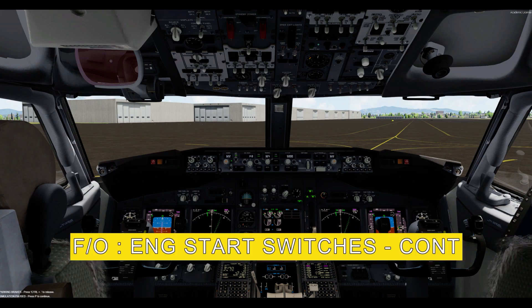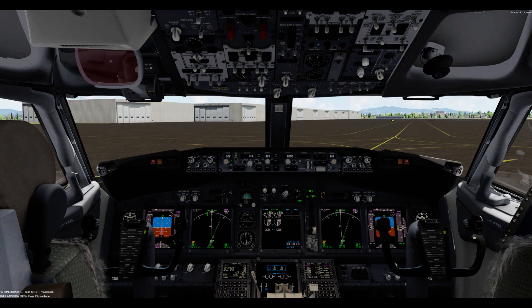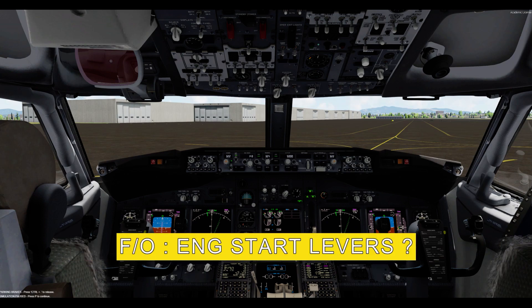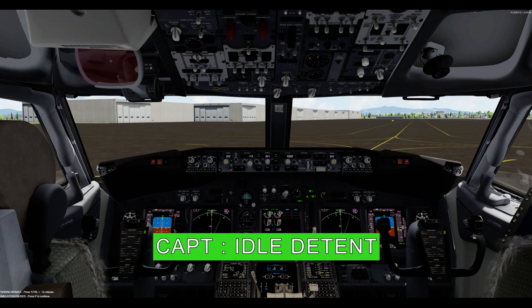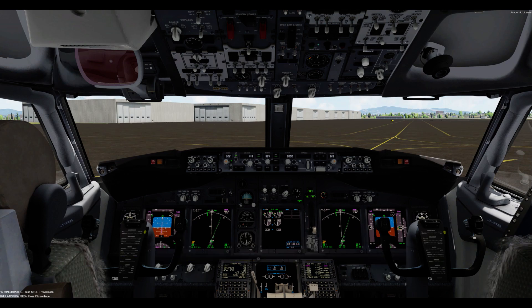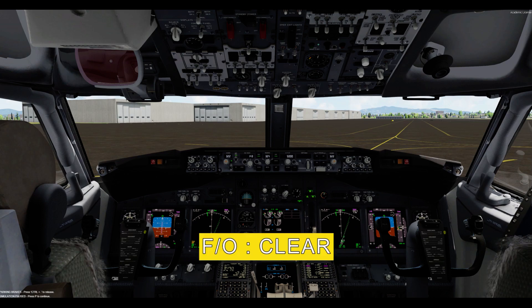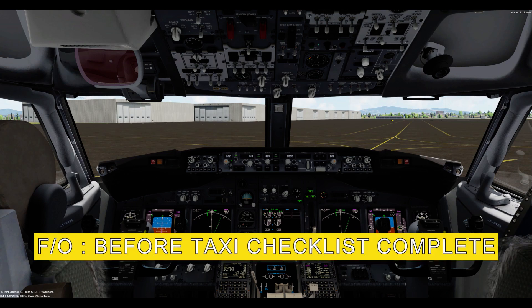APU off. Engine start switches: continuous. Recall: checked. Engine start levers: idle detent. Flight controls: checked. Ground equipment: clear. Before taxi checklist complete.